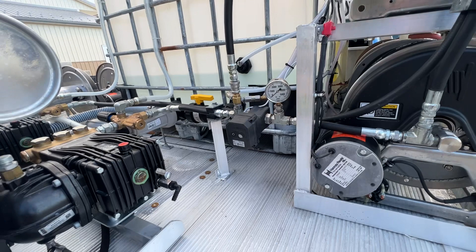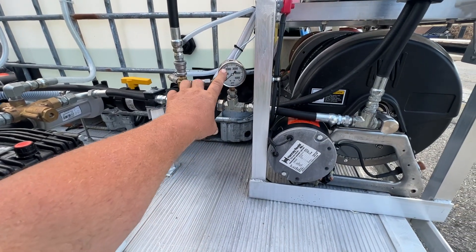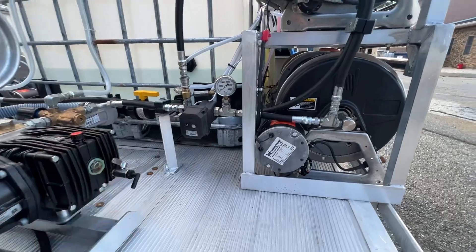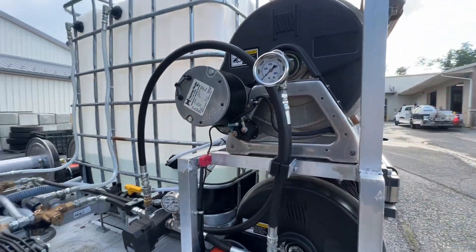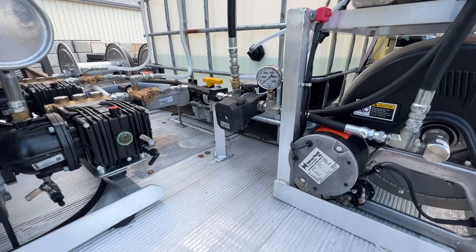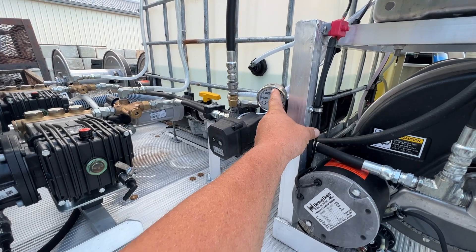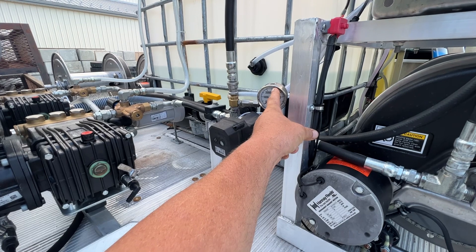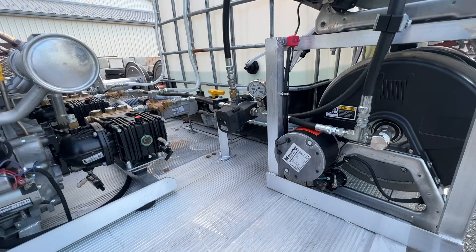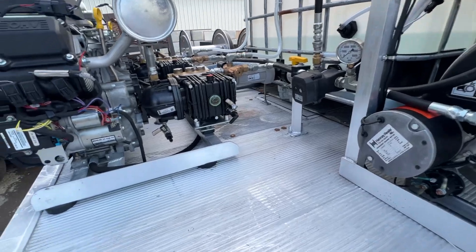You always have to have your gauge on here because that's the only way you can set your unloader — you slowly turn back the ball valve until it hits 3000 PSI, then it dumps off and you know your motor is set. We have another gauge here for this reel as well. It's the only way you know how to set your tips on your surface cleaner. If it's running at 3000 PSI, you want your surface cleaner tips to be around 2500–2600 PSI. If the tips are too small the pressure will rise; if the tips are too large the pressure will be below.